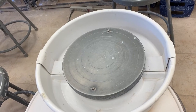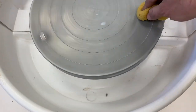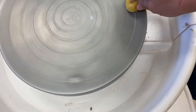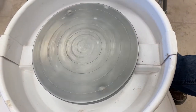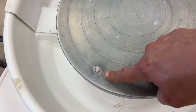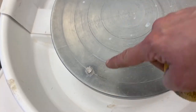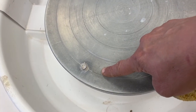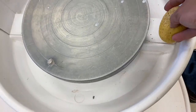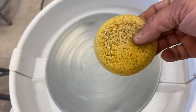The other way that we can ruin our sponge tool is by trying to clean our wheel with the small sponge tool. Not only does the grog eat away at the sponge, but if you're a person who uses bats, these pins right here — if the bat isn't on there — will actually destroy the sponge as well. Use larger sponges like car-washing sponges to clean your wheel, especially under here. This one is not a cleaning sponge.